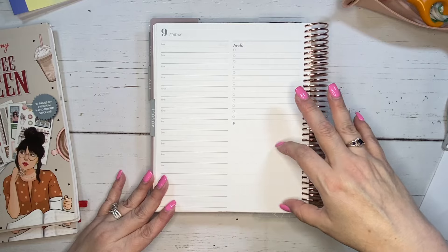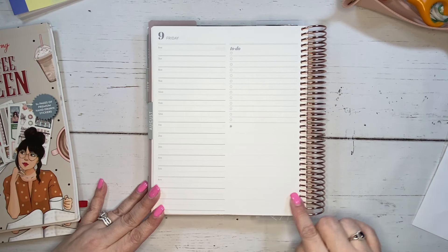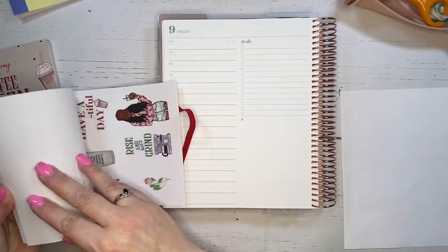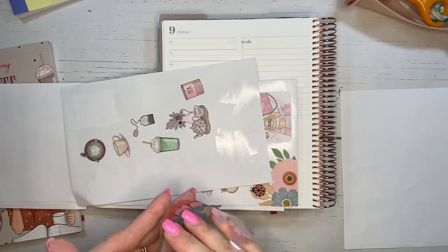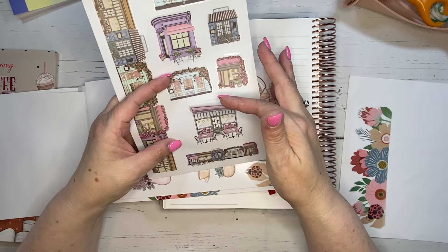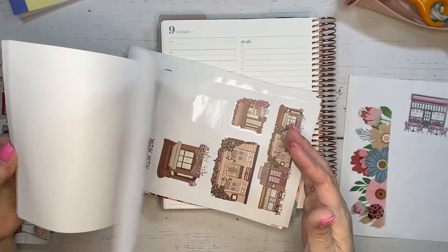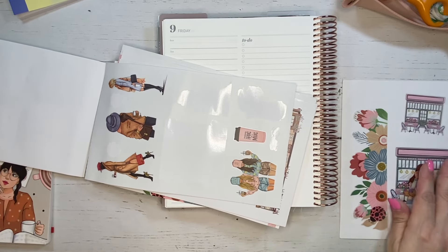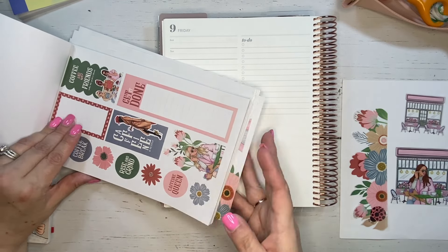Since I like to keep things very functional in here, I will go ahead and decorate kind of at the top, middle, or bottom of the page. That way it leaves me plenty of room for the checklist I need in this spread. So here I am just grabbing some stickers and figuring out the ones I want to use. I knew I wanted to use the colorful palette in the Coffee Queen, so I'm putting them on my sticker sheet. I really like this little cafe look, but I think I like this one much better with the girl in the front. This is a little bit bigger sticker, so I'm not quite sure how I want to use that, but I will figure it out as we go.